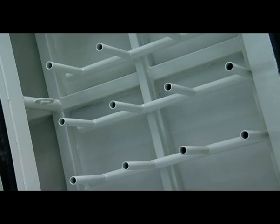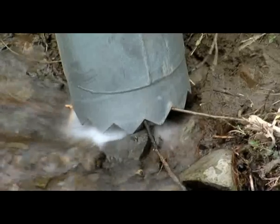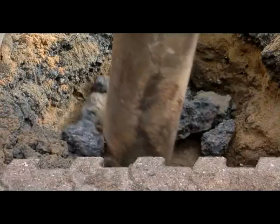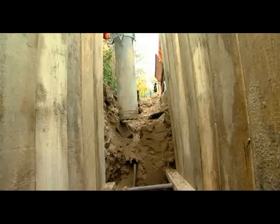The onboard compressor supplies up to 4.5 cubic metres of compressed air every minute. This is used to automatically clean the fine mesh filter and operate manual accessories. All kinds of materials can be sucked up, solid particles with a diameter of up to 250 millimetres. Depending on the power output that has been set and the material in question, items can be moved up to 150 metres horizontally and 30 metres vertically.